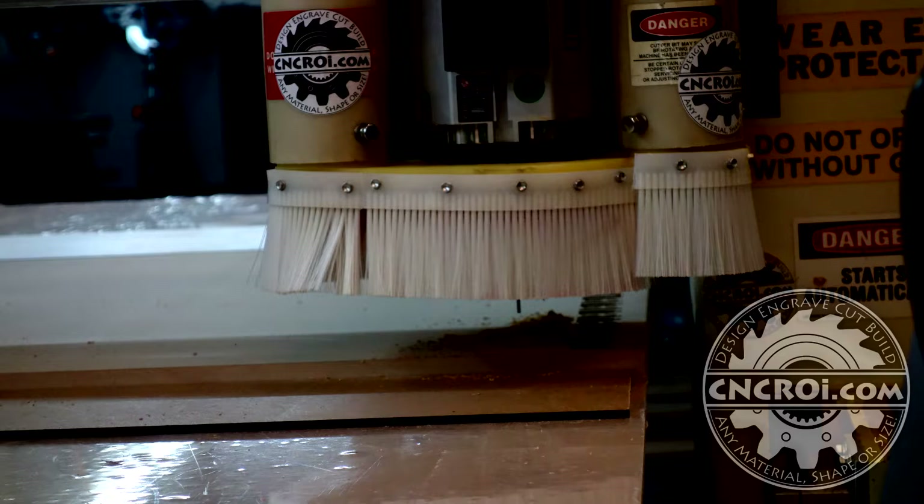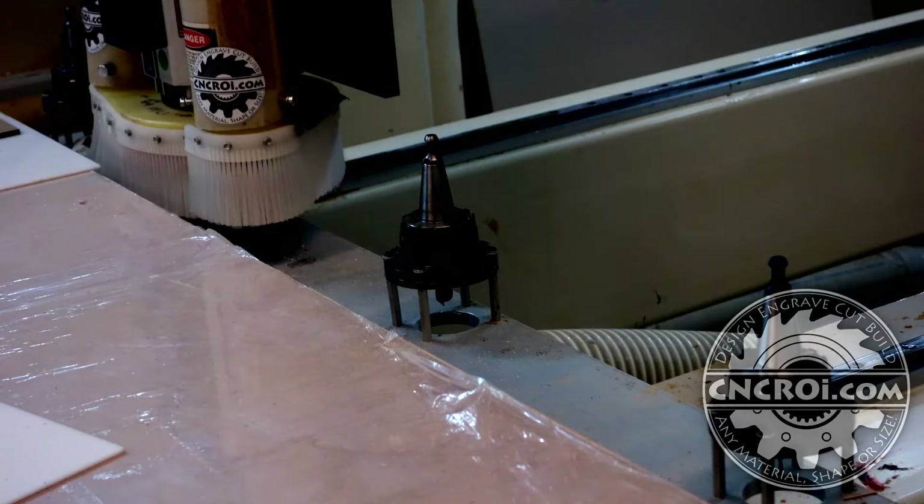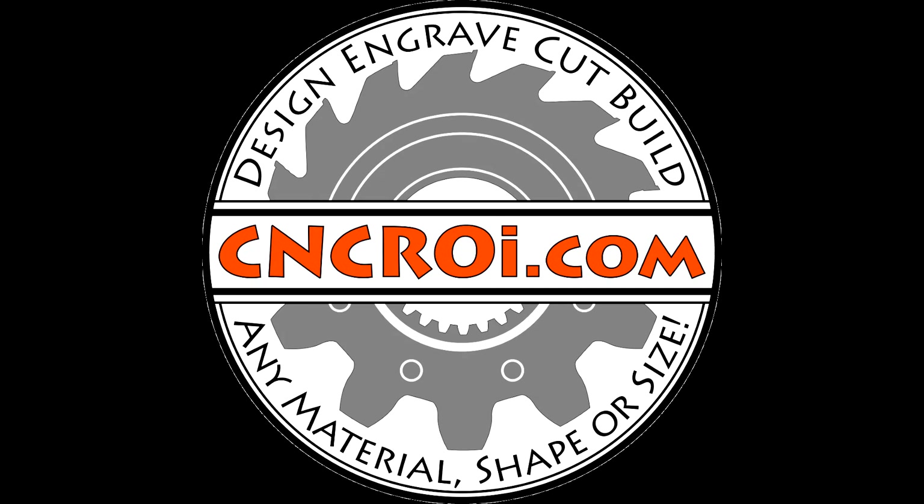If you're looking for custom UV printing jigs, contact me at cncrr.com — we can make it for you and ship it right to your door. I'll see you next time.